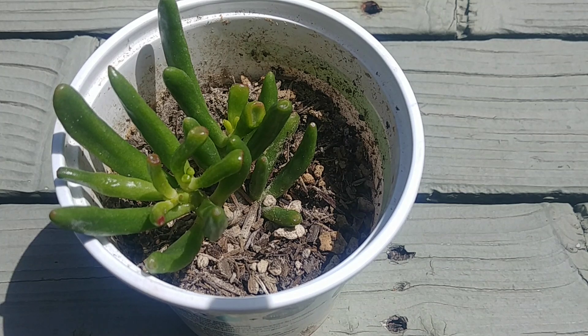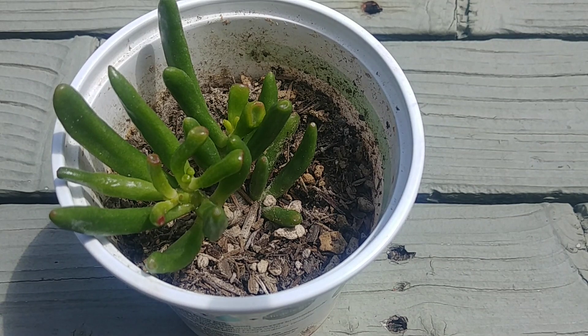It's really easy to grow Gollum Jade plant. You just take a cutting that is 3 to 4 inches long, let the callus form for a few days, then plant it in succulent soil mix and keep it inside where it gets a lot of indirect sunlight. Water it only a little bit, and as it starts to grow you can show it more sun.